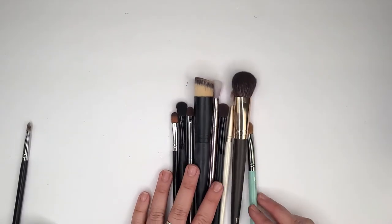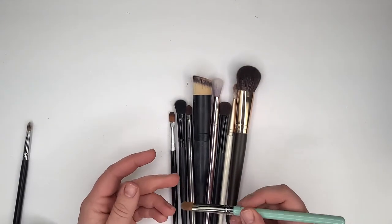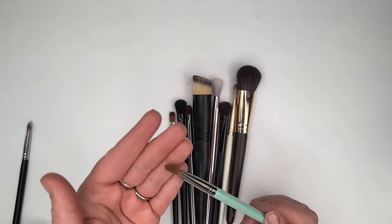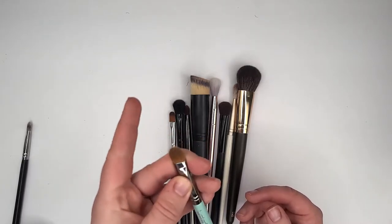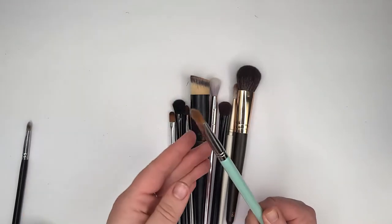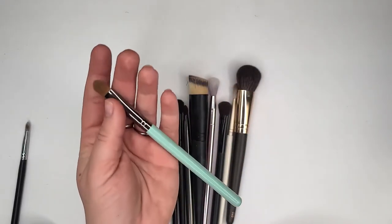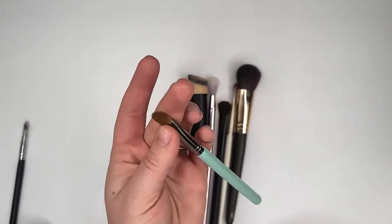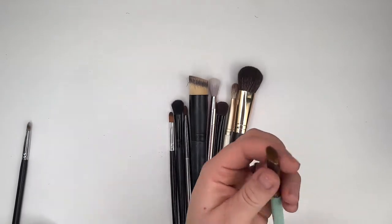We're down to the last few brushes. This is a Lydia T210 — I thought it was Kolinsky or weasel hair, but I don't think it is. I think it's supposed to mimic that type of hair. I'm gonna keep it — I use it a lot. It's sold on AliExpress. I was trying to link it because I thought it was Kolinsky hair, but thinking back it was under $5, so Kolinsky hair is not that cheap. I'm assuming it's like a pony hair, but it's really good quality.